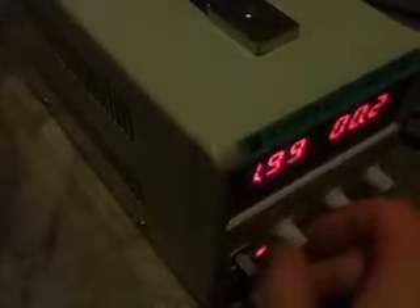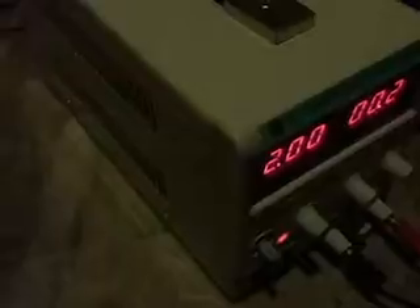We're going to try 1.75 amps. 1.75 — still working. Now we're getting closer to the maximum current. Two amps — still hasn't blown.